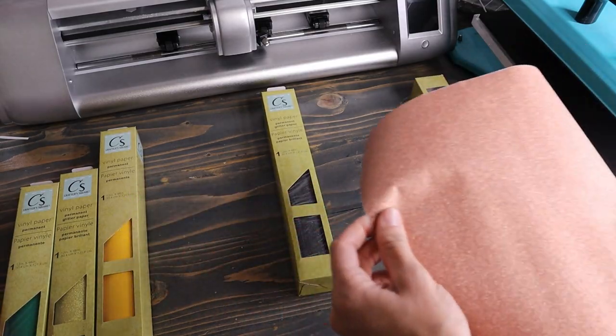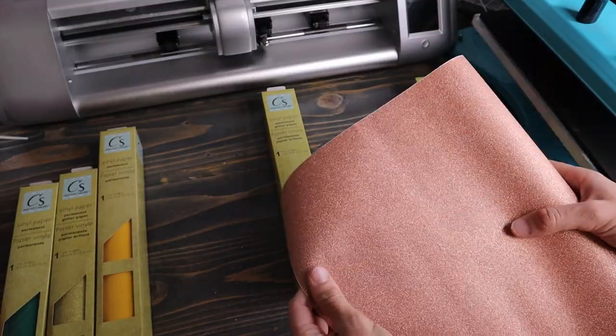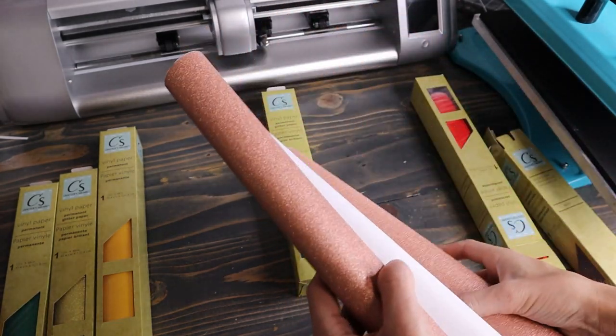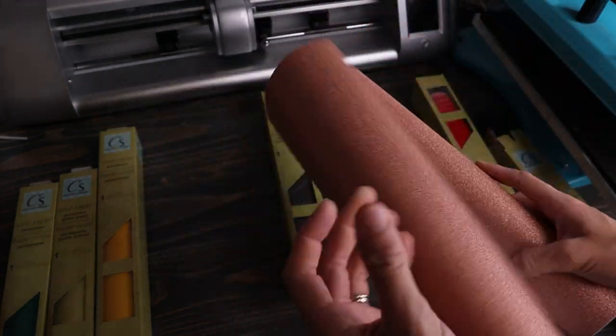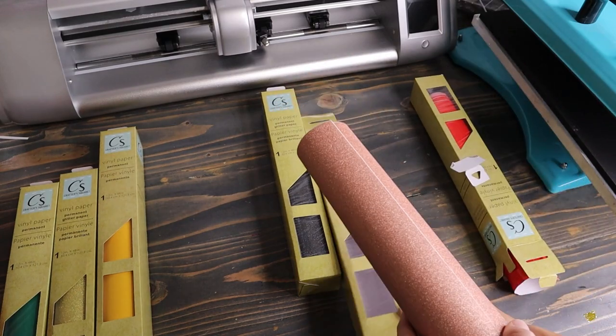I guess I expected it to feel a lot different, but it also kind of has — it feels like paper as well, kind of like a matte paper. And then you can see on the back there's no grid lines or anything like that. It just feels like regular copy paper on the back. So that is what the texture feels like of this vinyl so far.